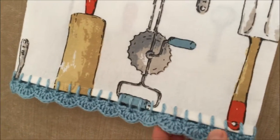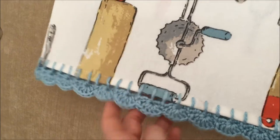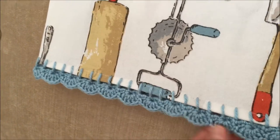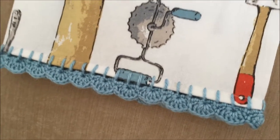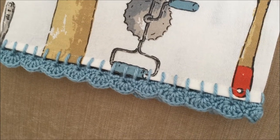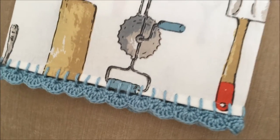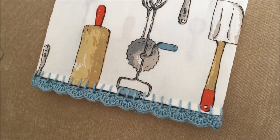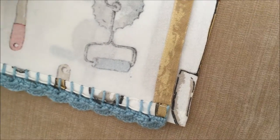Once I finished this, I pressed it pretty good from the inside so it would lay nice and flat. You just need to know how to do a blanket stitch, single crochets, and double crochets. I'll leave the pattern link in the description below. You can see how long it is — I only did the one side.